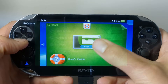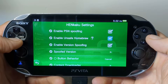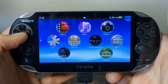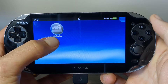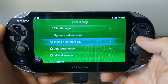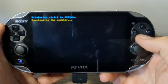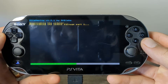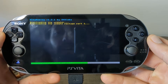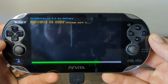Now go into Settings, then HENkaku Settings, and enable Unsafe Homebrew. Back out and close the settings. So now we are ready to install Enso, which is the custom firmware we are setting up. Down below you should see the VitaDeploy app — select it, start it, and go down to Install a Different OS and press X. Press X on Quick 3.65 Install. It's important not to let your Vita go into sleep mode at this point, which is why we changed the auto-sleep setting. If you didn't, just toggle your left stick once in a while to avoid that issue.